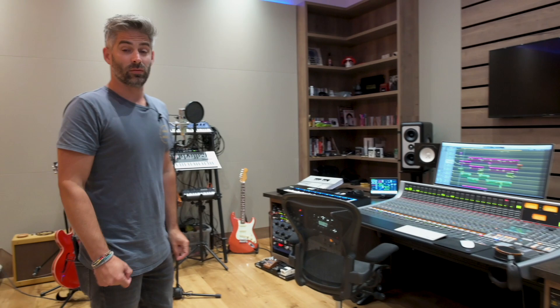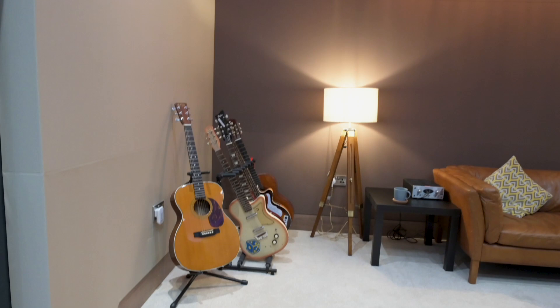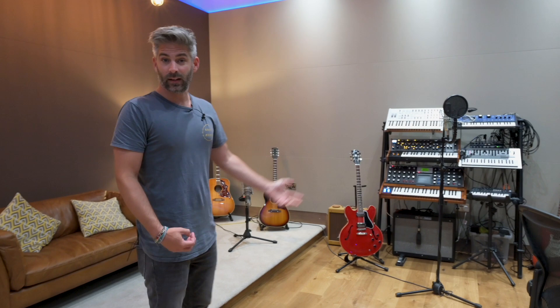That leads me on to guitars. We've got a good collection here — a load of old Martins, a couple of old Gibsons as well, just different tones and flavours for whatever you're working on. Because we do a lot of TV and film music and production music. It's something different every day — we could be doing a 60s style album or a really modern indie project. So we need to be able to cover every base and every flavour. We've got a few different amps, we re-amp a lot through there and also to the breakout space. And we've got a good mic collection to capture it the best we can.